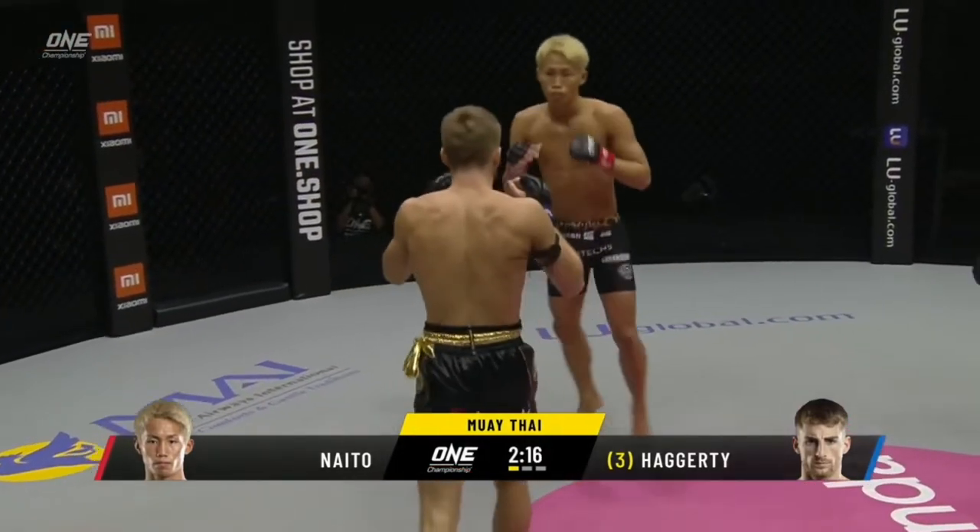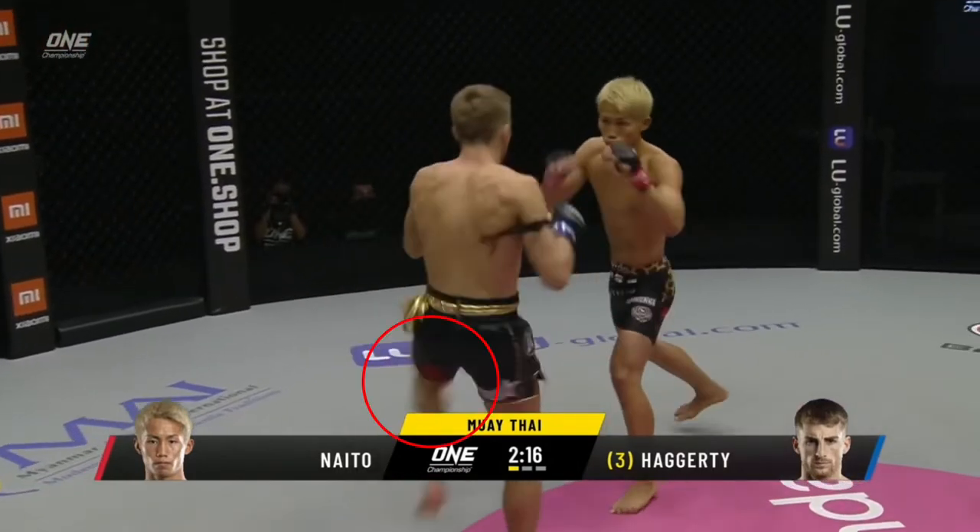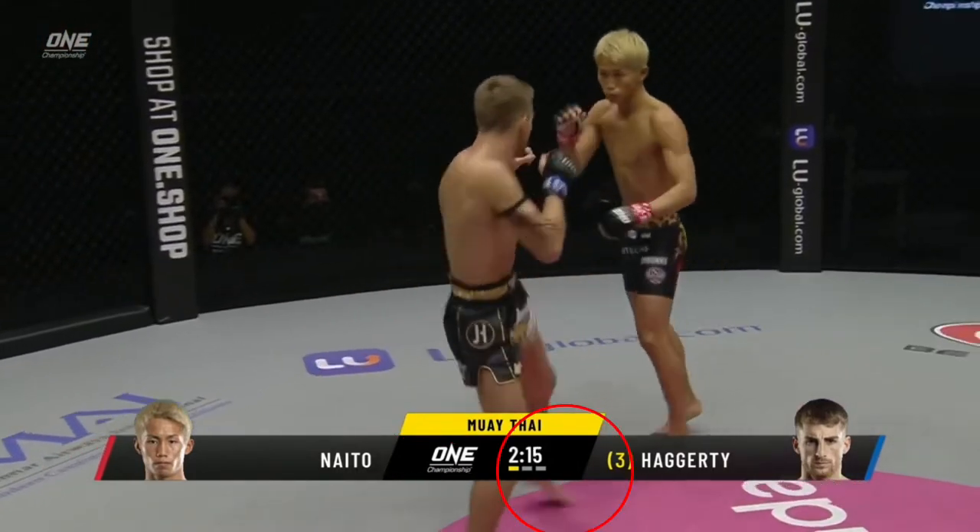The benefits of the feints are twofold. For one, he can control the distance, and two, he is now in a solid position to throw strikes from his orthodox stance.